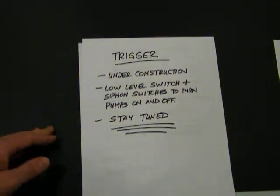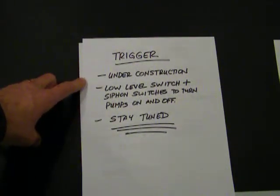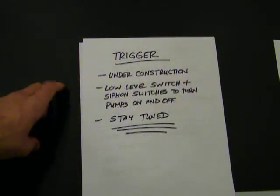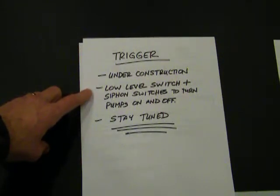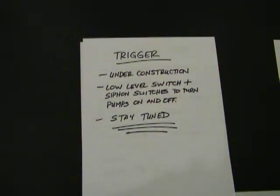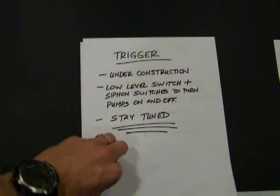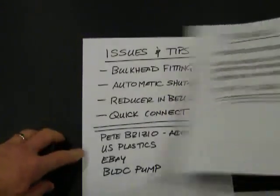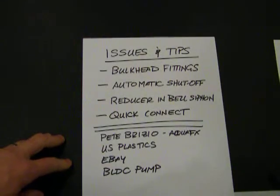So how do I trigger this contraption? Right now I'm building the trigger — it's an electronic trigger. I'm having a lot of fun learning electronics, transistors, and so on. I'm building a series of low-level switches and siphon switches which will turn the pumps on and off. I'll post a video on that just as soon as it's done. Right now I'm triggering it manually, and it's not that big of a deal — if you feed your fish every day, that actually gets it done.